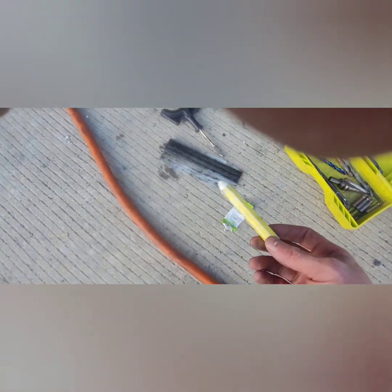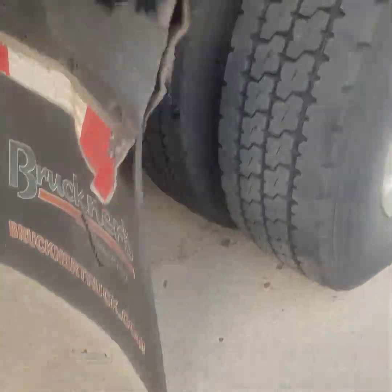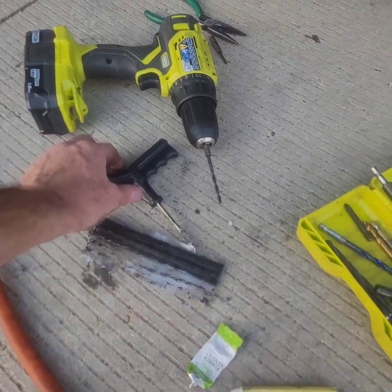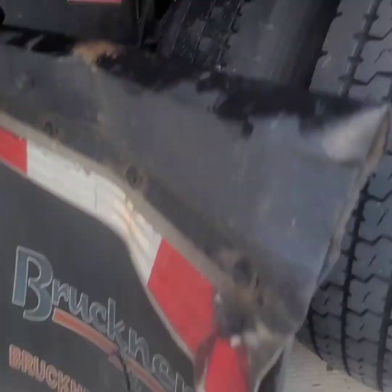I try to carry some stuff with me, man, so I can do something if I need to. I'm so happy I got that plugged. I'm so happy I got this thing seated on the bead. Just a little stuff like this, man — plug kit. This little thing right here came in real handy, made it a lot easier. Got it plugged. A little plug kit came in handy. Drilled it out, little marker to mark the hole.